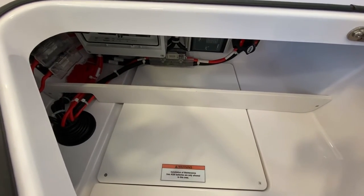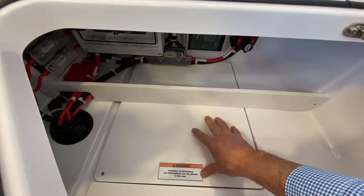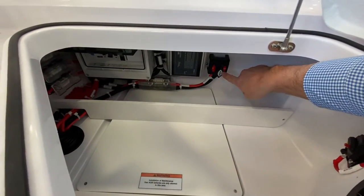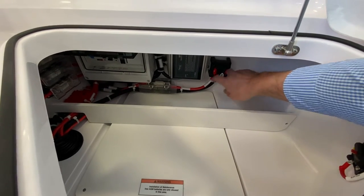Your bow thruster battery — and if you get the anchor windlass that battery is also stored right in here. The switch to turn on that battery is all the way forward, right there — that rotary switch.